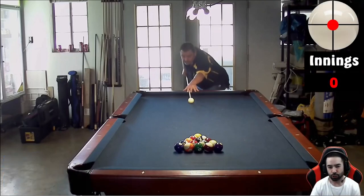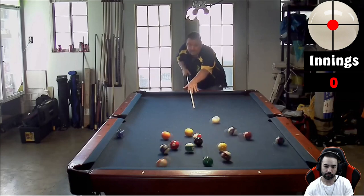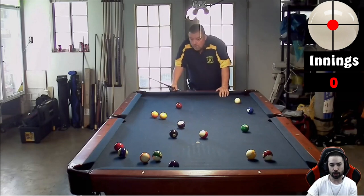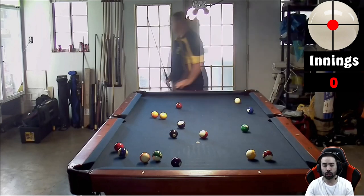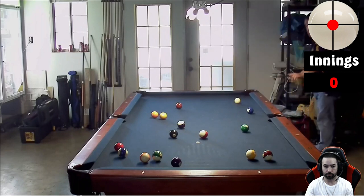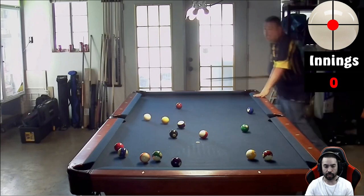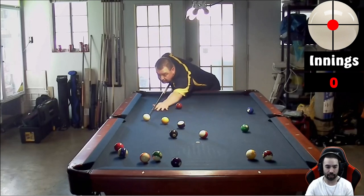Alright Lani, show us what you got with this first rack. We had a nice head-on break, got a decent spread, but unfortunately broke dry — so that is player one's turn. Now as player two, what is going to be your opening shot? Player two is going to be solids, taking the five ball into the side pocket and sizing up for the three ball.